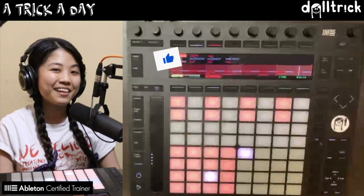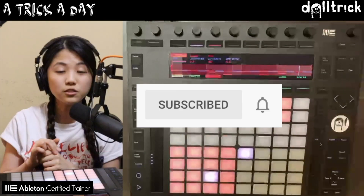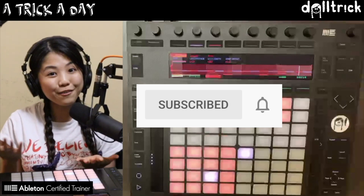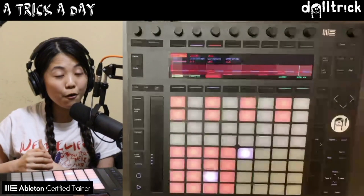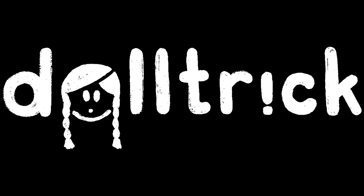If you enjoyed this trick, please like, comment, share, and subscribe. You can also turn on the notification bell to be notified whenever I have a new trick out to share with all of you. Thanks so much to everyone who's been tuning in — I hope to see you at the next video. Until next time, see you then. Bye-bye, Doll Trick.